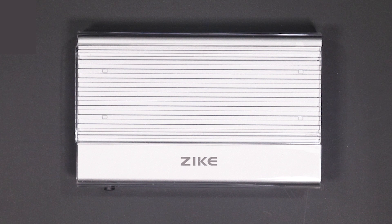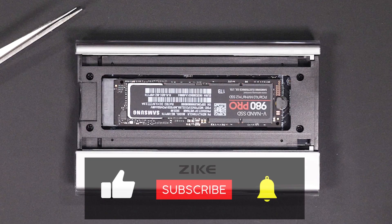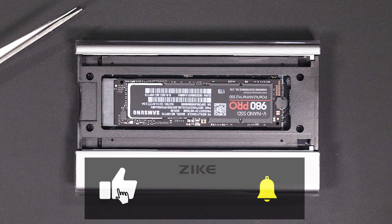Anyway, that's about it for this video — please leave your questions in the comments below. If you found this video useful please give it a like and don't forget to subscribe as it helps the channel reach more people. Thanks for watching and I'll see you on the next video.